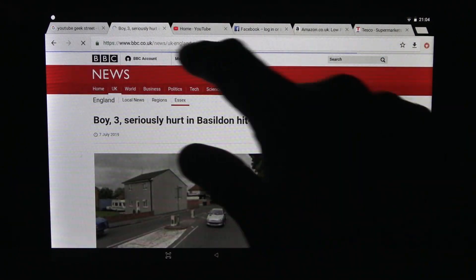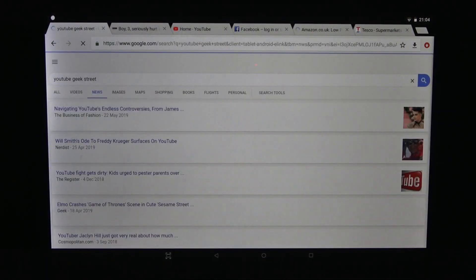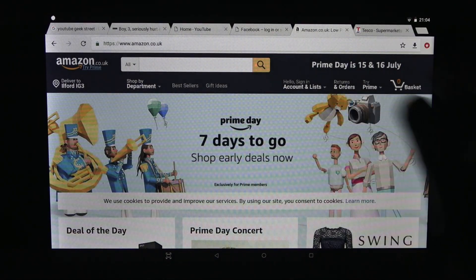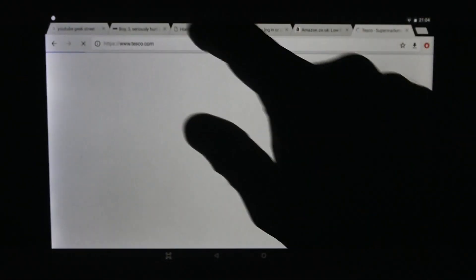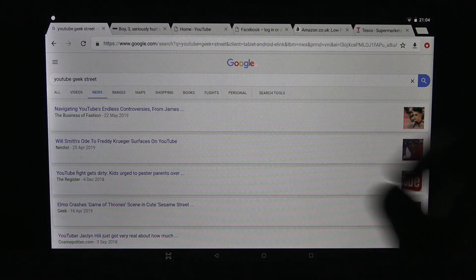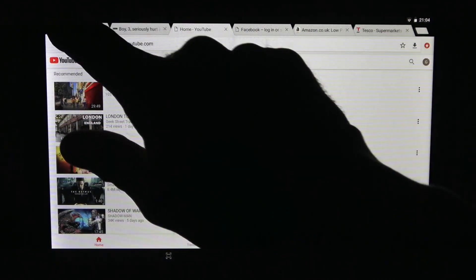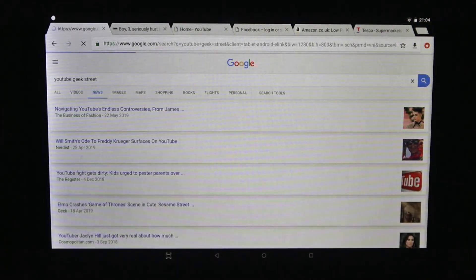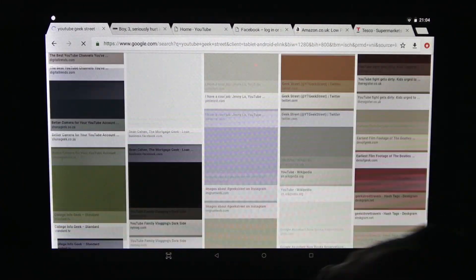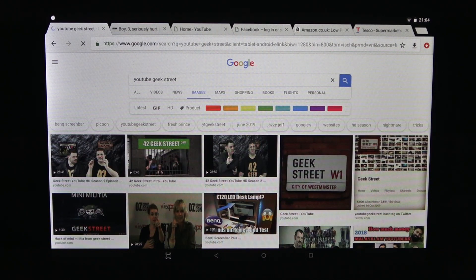In terms of actual picture quality it looks nice and clear, and responsiveness isn't too bad. Let's try browsing the web — I've got a number of pages open here. Flipping between them just gives you an idea of performance when you've got multiple pages open. It's not too bad, it is usable. Going to YouTube and back to home — images — not bad at all; the experience is usable.